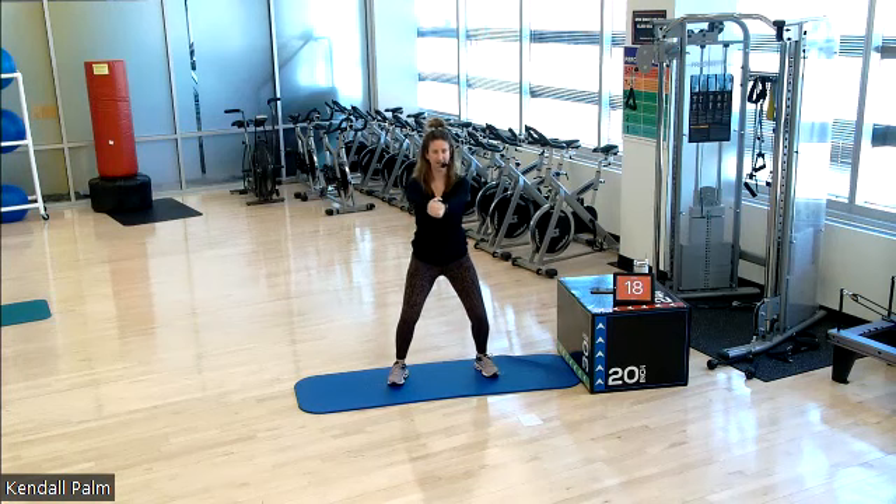Stay low through your legs. Now with your arms, push the hands together. Push them. So it incorporates our pec muscles a little bit more.